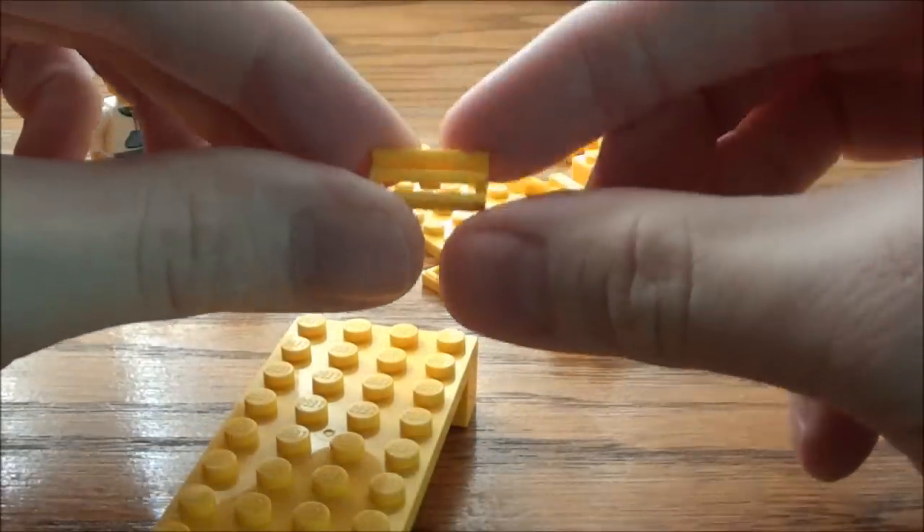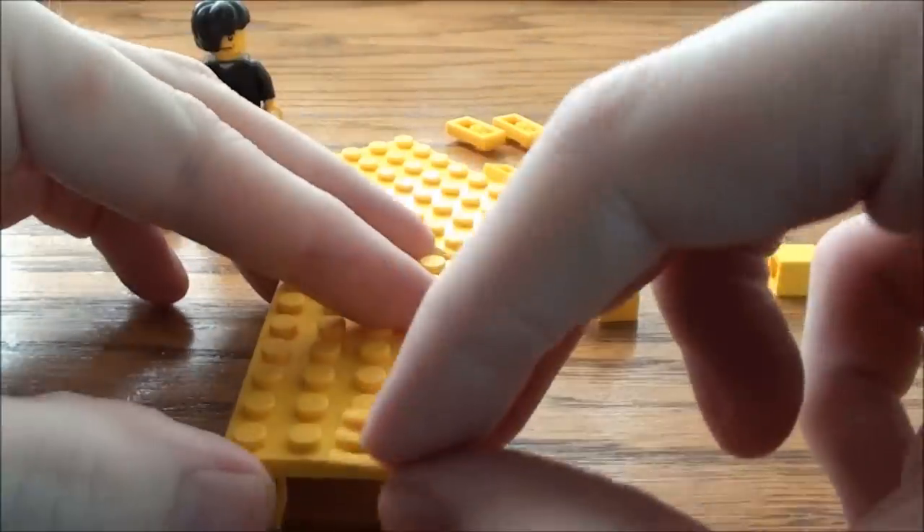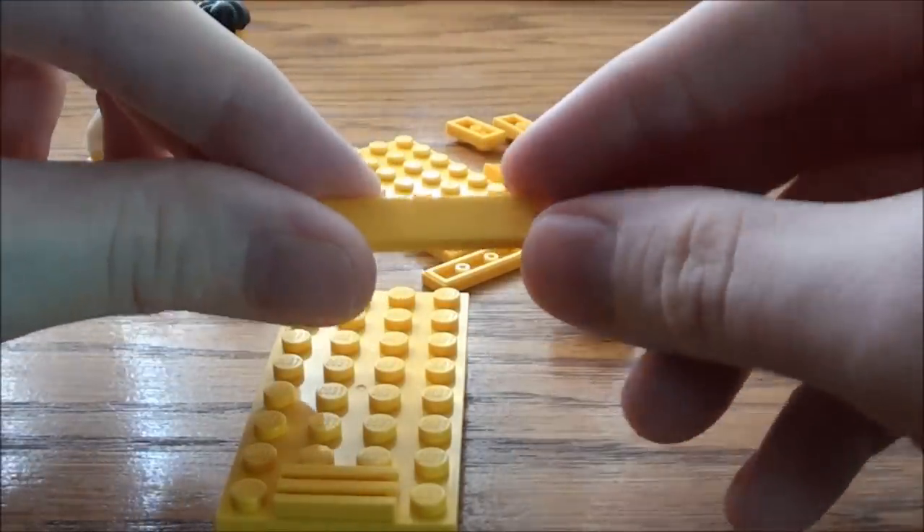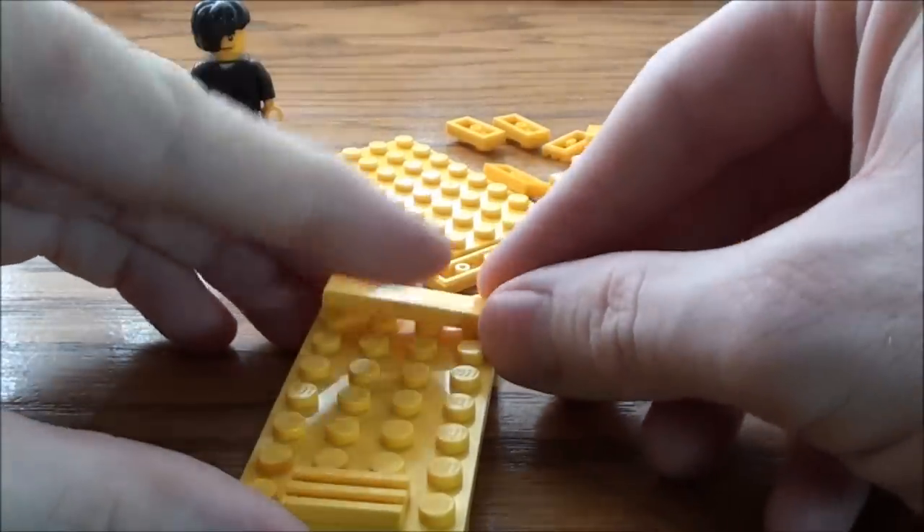And I'm going to take a 1 by 2 grate, place it here at the foot, and a 1 by 4 smooth, place it here at the top, and that's going to be our pillow.